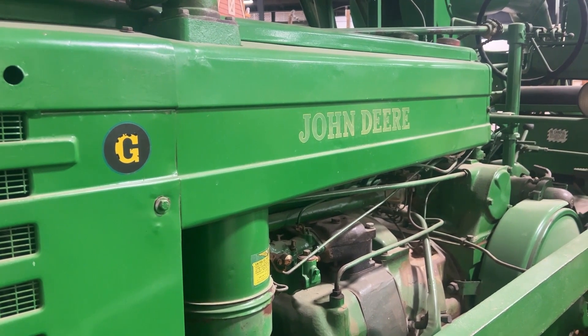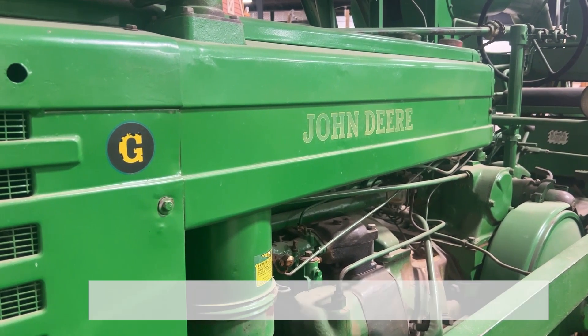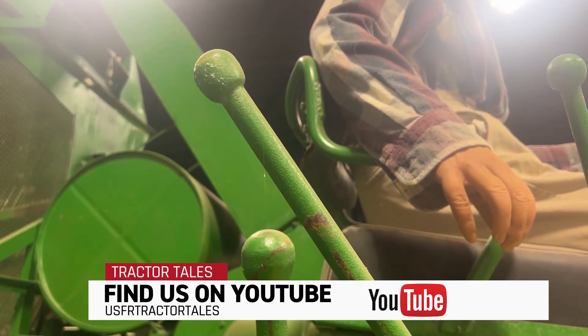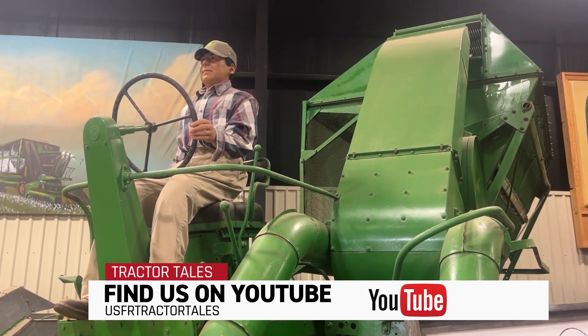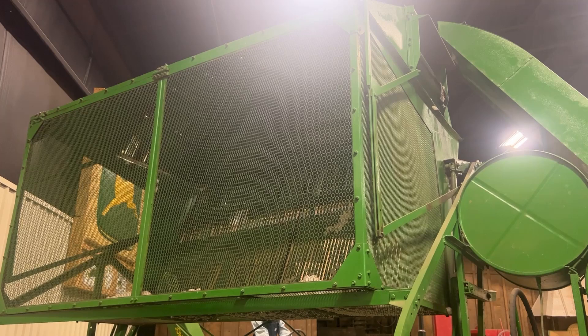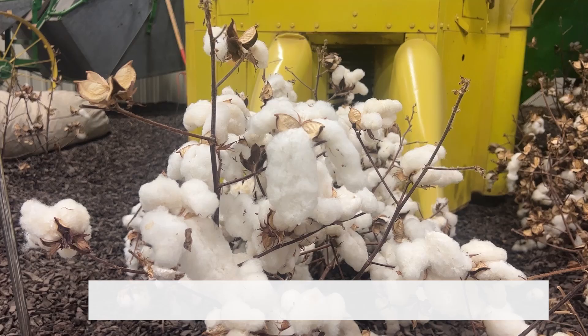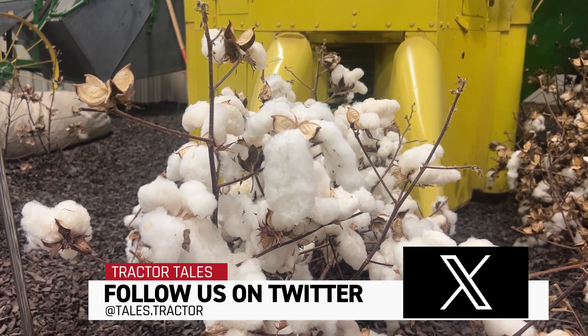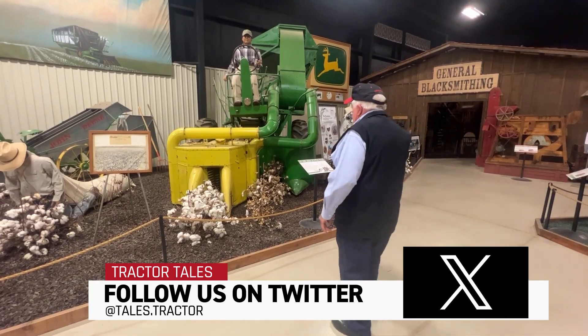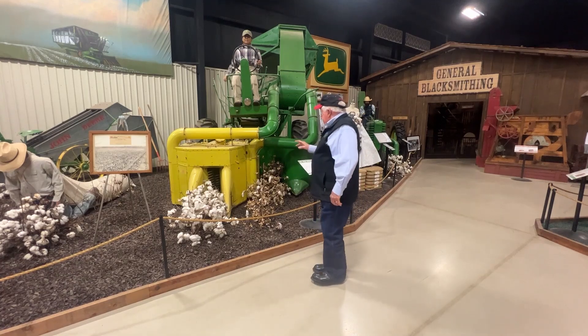But it was mounted — if you'll notice — running backwards. So the only gear they had for harvesting was a reverse gear. It has two seats on it. It's got the regular tractor seat, so if you move it and farm, you get the regular tractor seat and go forward with it. Pretty crude, but the advancement in the picker mechanism compared to the day is a remarkable difference in the way the mechanism does the picking.